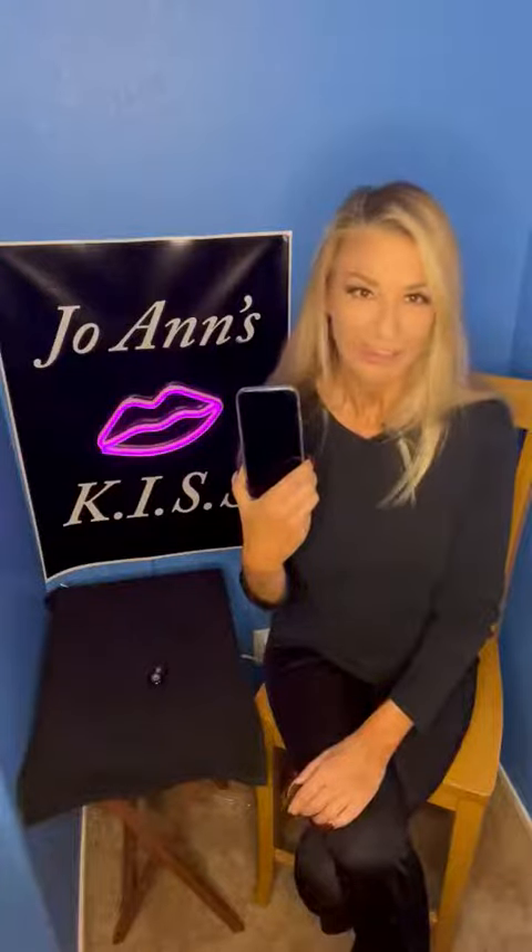I can't say enough good things about this. If you're on the fence, just buy it. Believe me, you will not regret it.